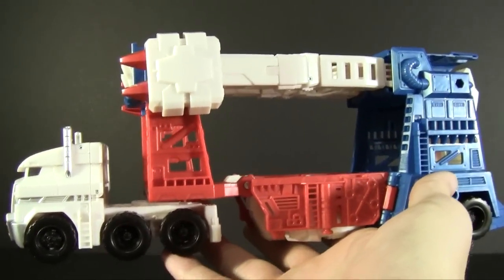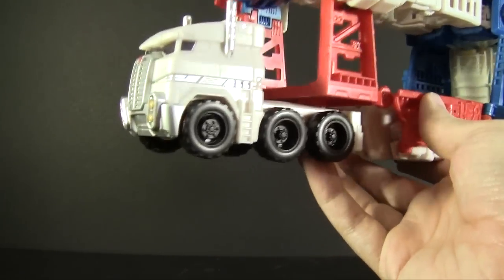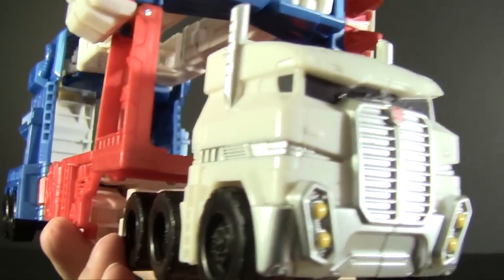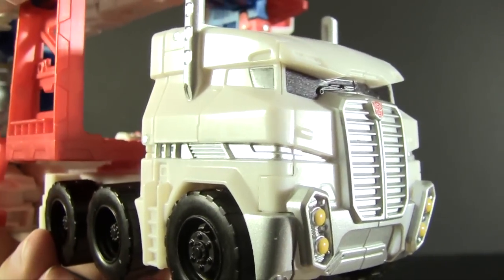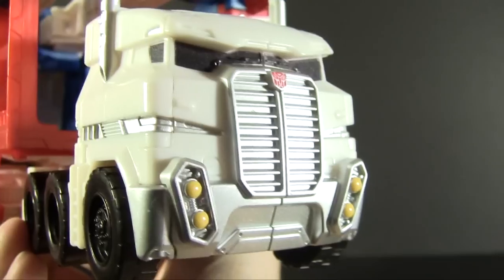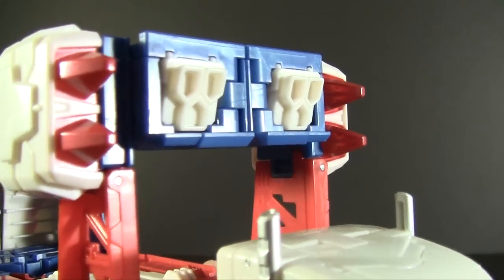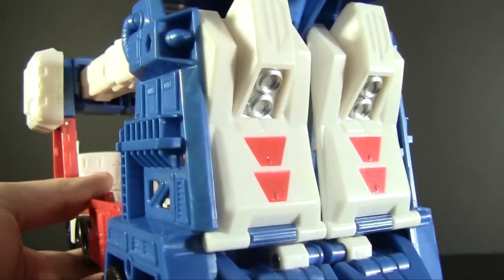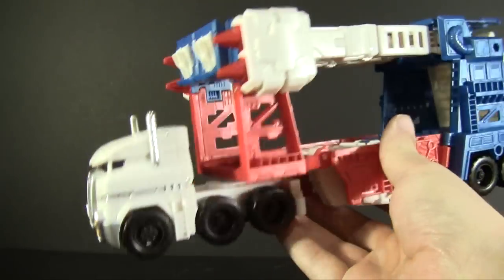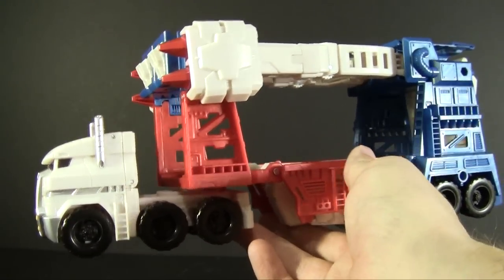He doesn't have a whole lot of paint applications — almost everything is done in plastic molding, which I actually prefer because he still manages to be quite colorful with all the colors of his G1 incarnation where they need to be. Most of the paint is on the cab section: silver on the bumper, grill, smokestacks, and side trim; a little black and yellow trimming; and a red Autobot logo. There's also red painted on the missiles on all sides, which is nice, plus some red detailing and silver on the back.